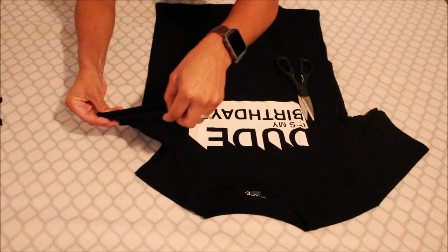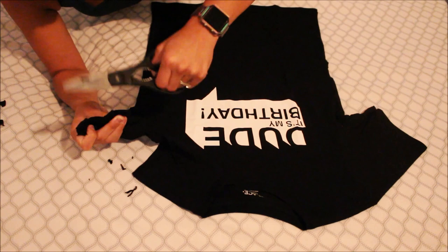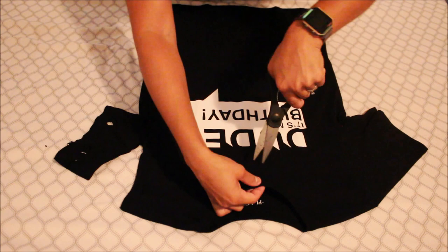You can also make it a little bit more distressed — I want to cut off a bit more. Next thing we're gonna be doing is kind of like a big circle in a sense, not like a V, leaving the neckline on.